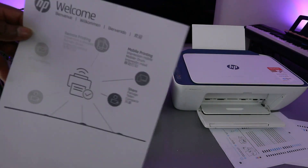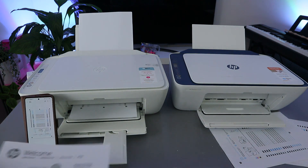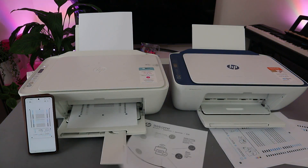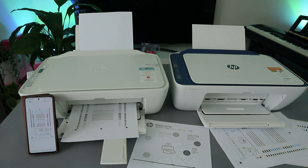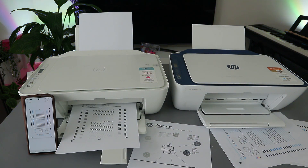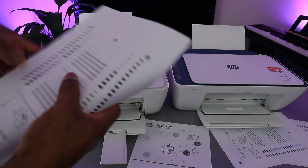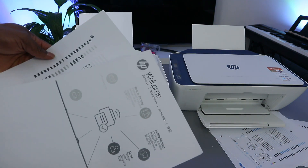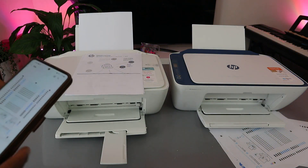You can see the document has printed — this is the first one in black and white. Here is the second one as well. So these are the documents we printed out, both in black and white. Now I'm going to show you another way to print a document from your mobile device to an HP printer.